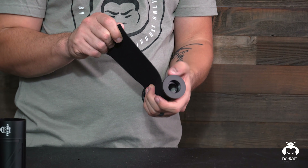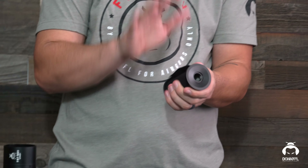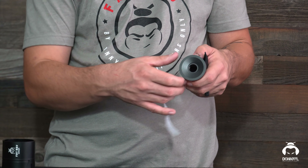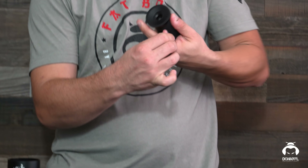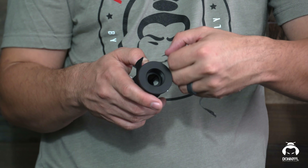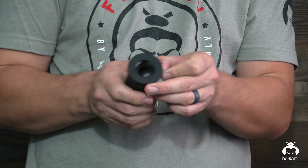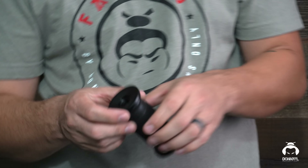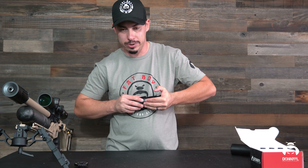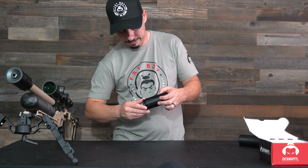Most of our suppressors are wrapped the same way as this one. We have a baffle system, then we have the first screen, and then we put a wrap of felt over that. Once we got that felt on there, we put that sleeve on, then we got that cap put on, and then we have a completed suppressor. The only two suppressors that are slightly differently wrapped are the Ronin and the Emperor, but it's pretty much the same concept and same features.